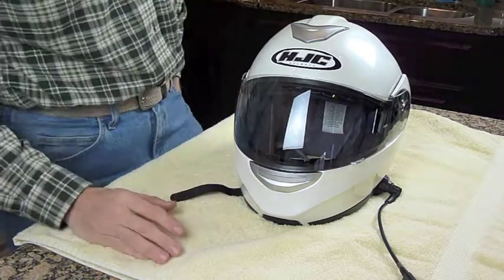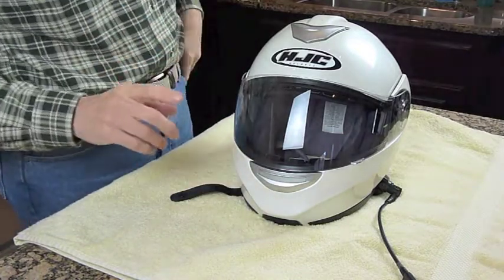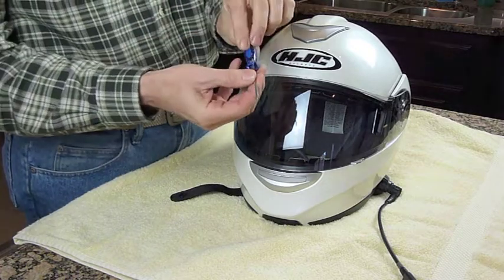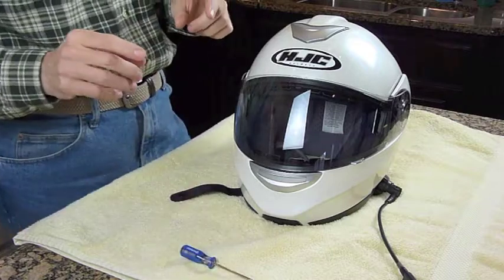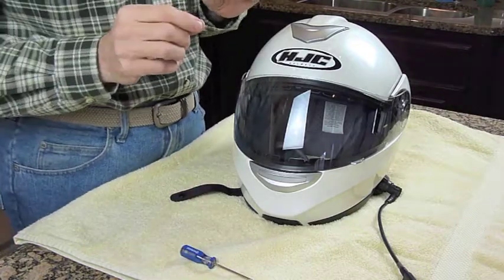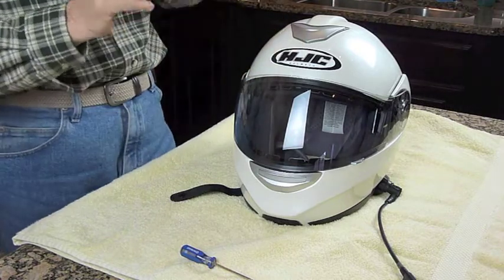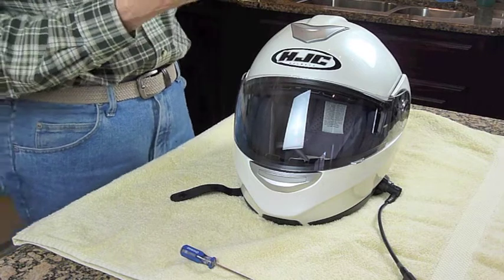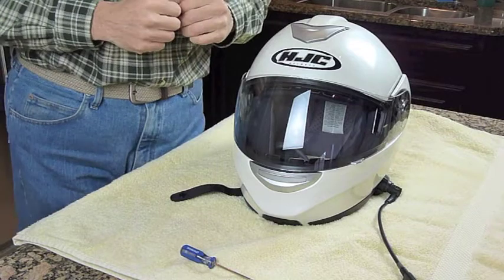Before we get started, there are a couple of tools you're going to need. The first is a small Phillips screwdriver. You're also going to need the little Allen wrench that came with your J&M headset system — you'll need that to tighten the screws on the mounting clasp.